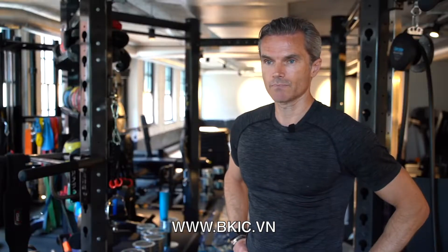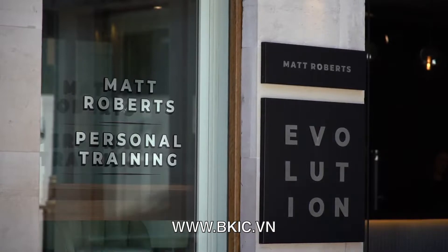I'm Matt Roberts and my company is Managed Personal Training. I've got these spaces which are one-to-one training facilities, gyms in central London, and this one is on Grosvenor Square.